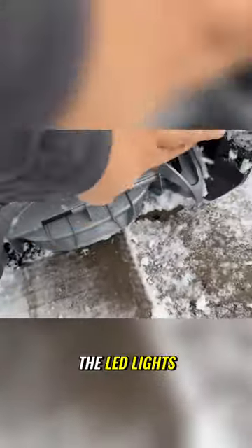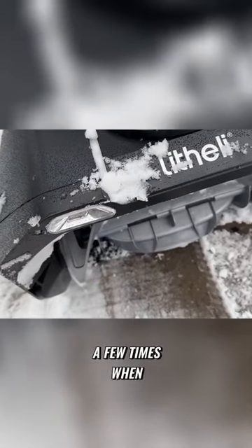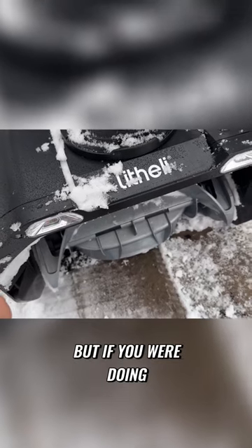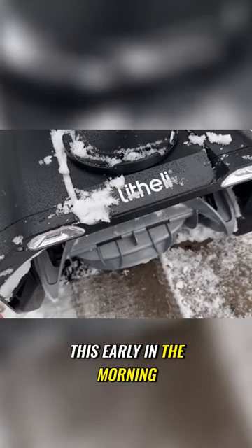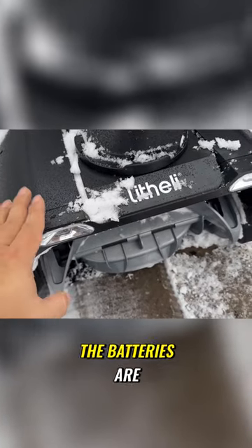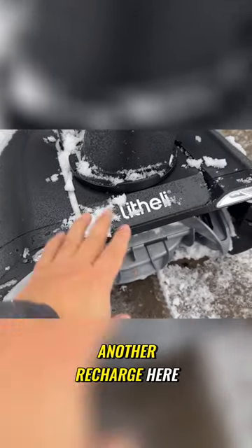I noticed that the LED lights on the front here blink a few times when the battery's going dead. It's a little hard to see because it's bright out right now, but if you were doing this early in the morning or in the dark, you'd probably see those lights flashing and that would be your indicator that the batteries are gonna need another recharge.